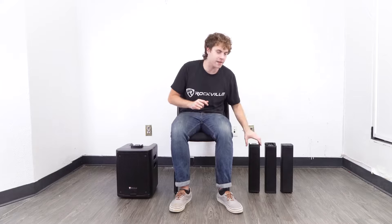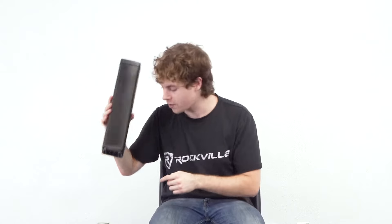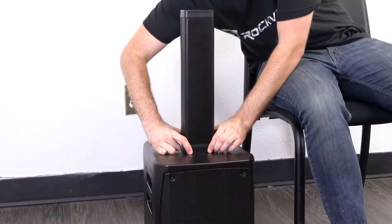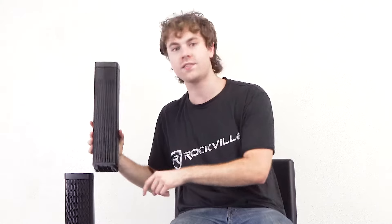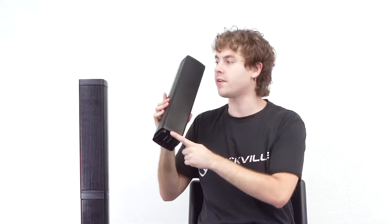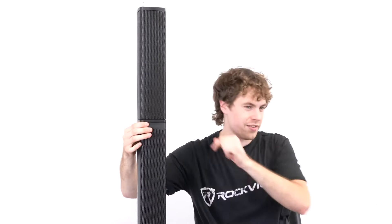To put the speaker together, start by taking one of the empty column pieces and lining up the grooves on the bottom of the column to the grooves on the top of the sub, then slide it in until you hear a click, letting you know it's locked in place. Do the same with the next piece, lining up the grooves and sliding it in until it clicks. Finally, take the main speaker piece and lock it in place the same way.